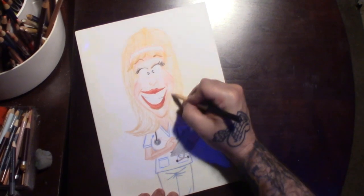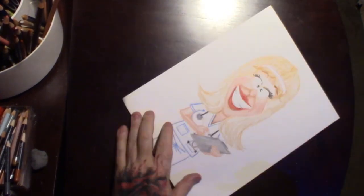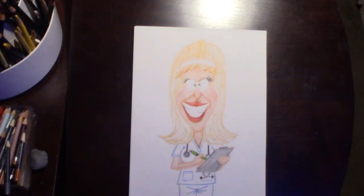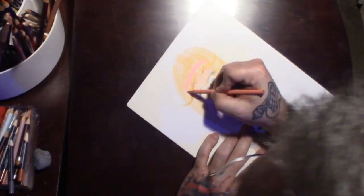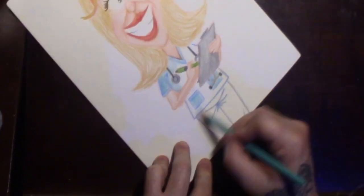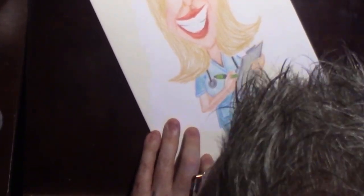Give her some blonde hair with a little upturned bob thing at the bottom and a little headband. Again, a big quirky smile with big red lips and of course the eyelashes. I thought I'd give her a clipboard with a little pen in her hand. Didn't get super detailed or anything crazy — didn't do it like a portrait. But it was fun, something to draw, so I figured I'd just go ahead and hit the record button and do it. There we got the little blue scrub-type thing on, and already did the stethoscope hanging around her neck.